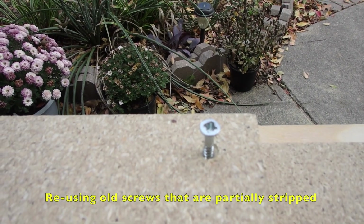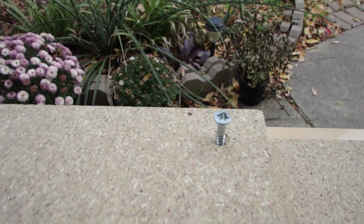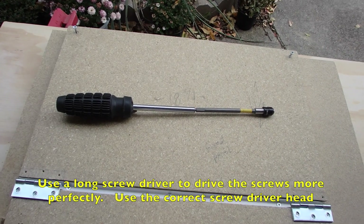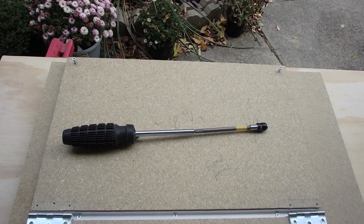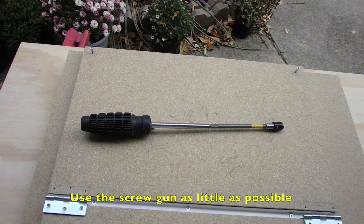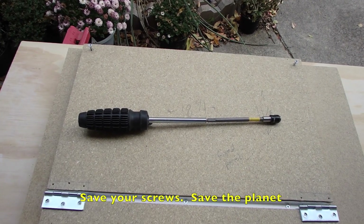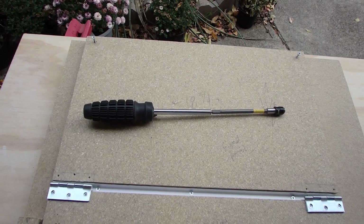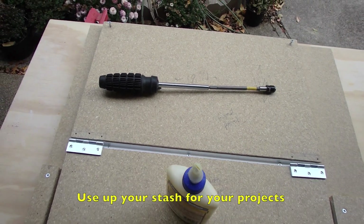I grabbed a bunch of screws from my screw kit to make this project, and a lot of them had already been partially stripped. If you have a problem like that, make yourself a very long screwdriver. You've only got a couple of shots at this, so you'll want to go as straight as possible. Don't use your screw gun again, because you'll just wind up stripping out that screw and making it a lot worse. So if you want to save your screws and you have a limited supply, remove them by hand and then screw them back down by hand, going very straight. That way, you're not wasting screws.